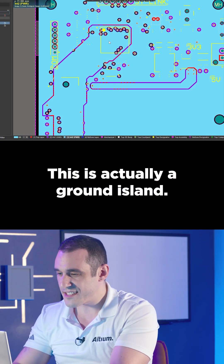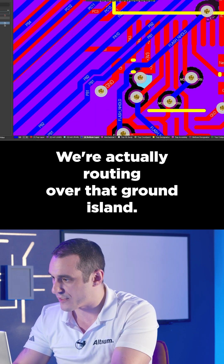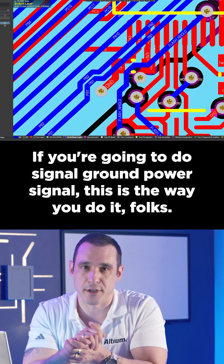What is this island? This is actually a ground island — we're actually routing over that ground island. Kudos on using that island correctly. If you're going to do signal-ground-power-signal, this is the way you do it, folks.